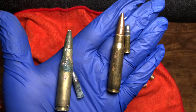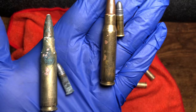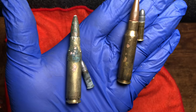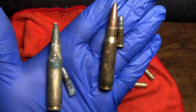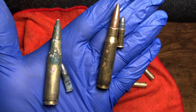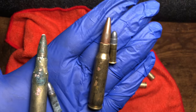Hey guys, one more thing I just wanted to show you. I also did some .308 and .22s, so you can see this works for multiple calibers. I just wanted to appreciate you guys for sticking around and watching. I hope you're doing well, and I hope to see you again. Like and subscribe.